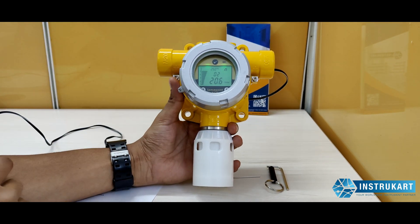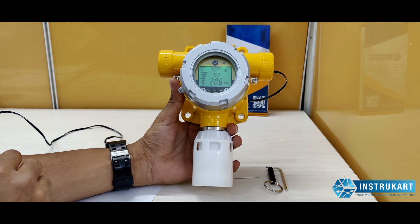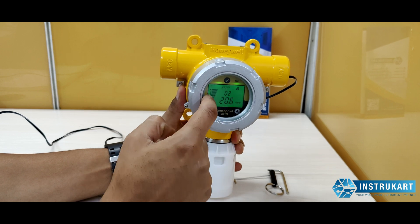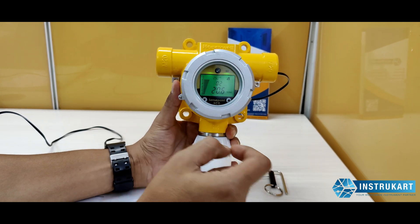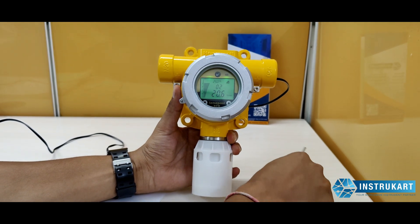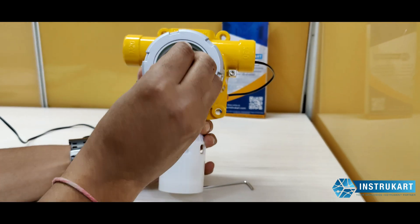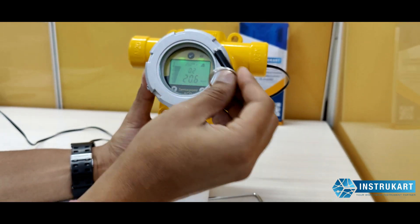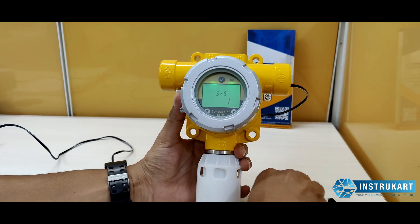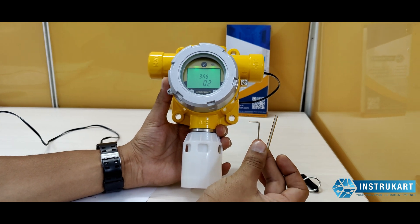It also has a user-friendly, intuitive three-color backlight display with digit bar graph and icons, as you can see. There are three keys on the top which can be operated by a magnetic band — you can operate just by touching it — and a couple of function keys are also provided to operate this instrument.